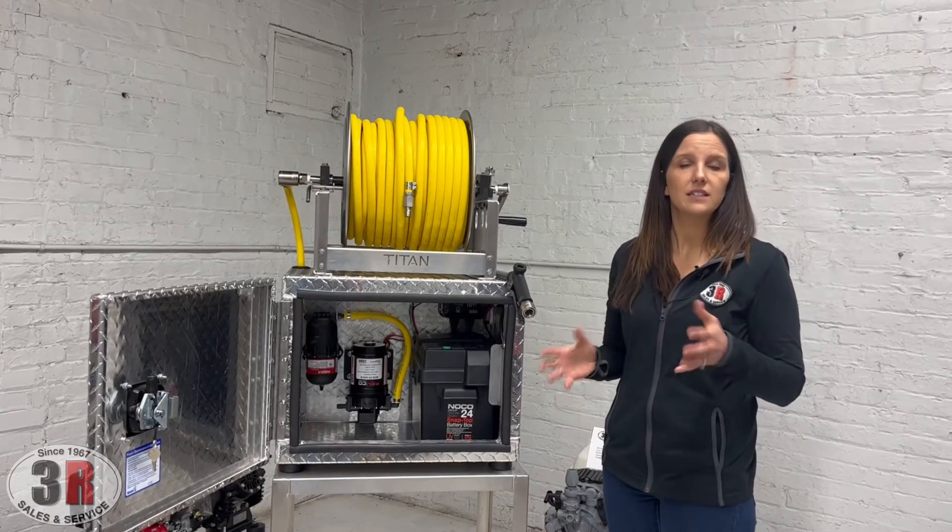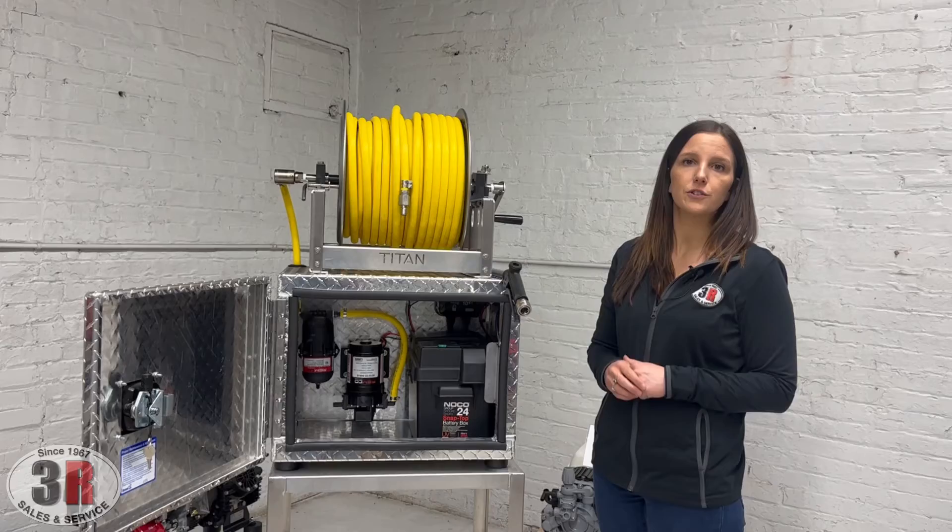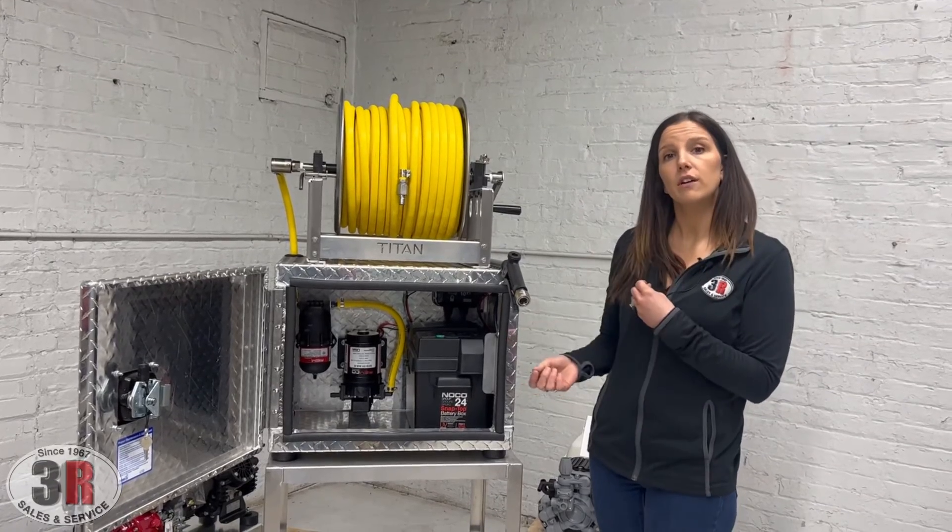If you have any questions, take a look at our website — there's a bit more information there. It's 3rpressurewashers.com, or you can give us a call or shoot us an email.